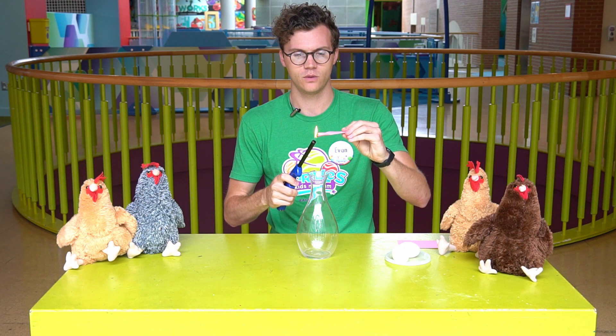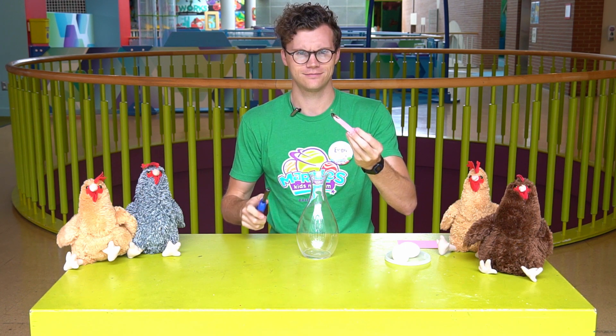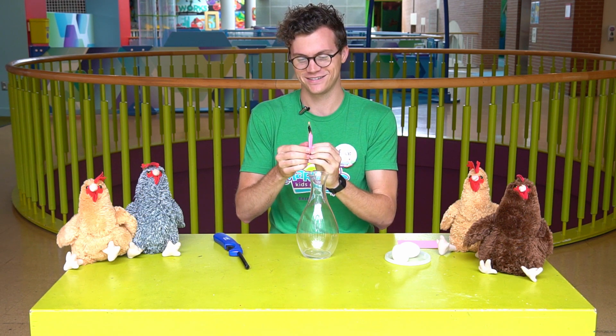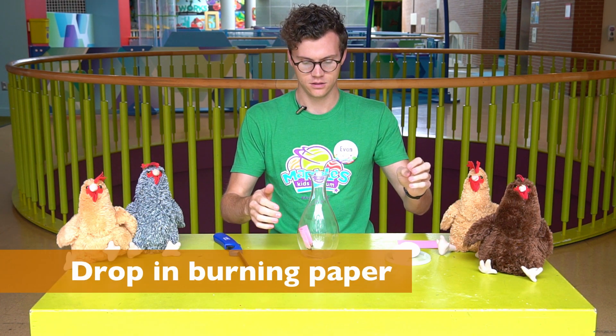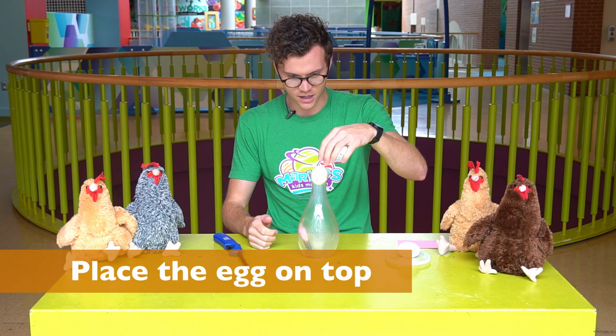Be very careful when lighting it. There we go. So I'm going to drop it in. Looks like it's working. Drop the egg on top.